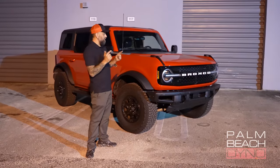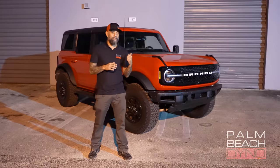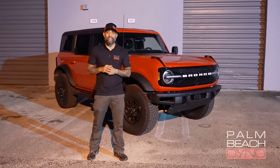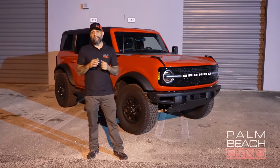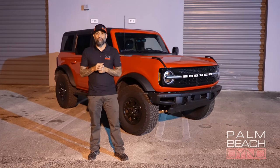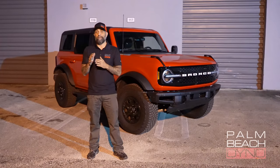Hey, what's up? Ken from Palm Beach Dino here. I'm standing with our 2021 Bronco Wild Track. You haven't seen this on the channel yet, and we'll go over it in a little bit more detail, but we wanted to get to the action. What is that exactly? We have a dyno video, zero to 60 testing with a draggy, and Magnaflow exhaust sound clips.